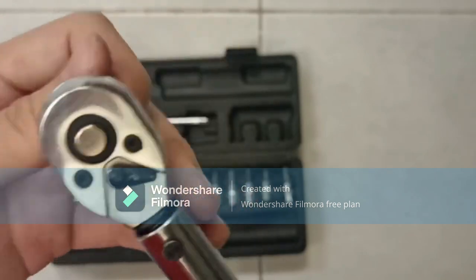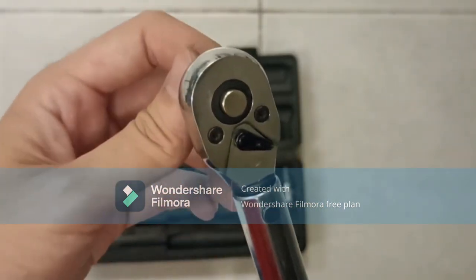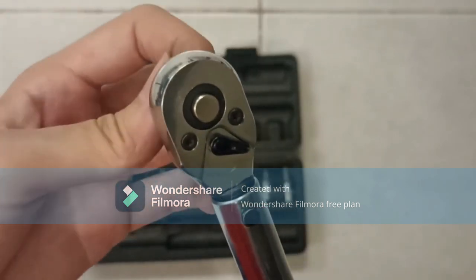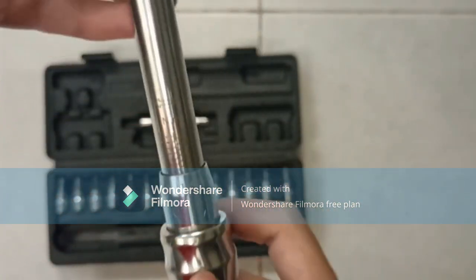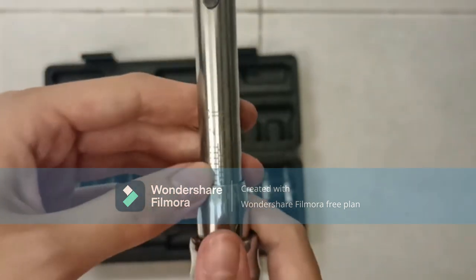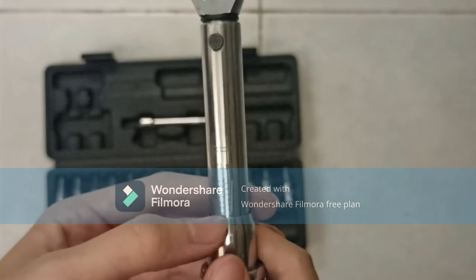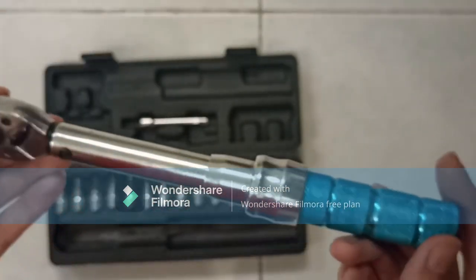Mostly we use it to tighten bolts so that we don't over-torque the bolt and ruin a component, break a component, or tighten it too loose, so that we can be safe on the bicycle. One last thing: the most important thing after you use the torque wrench is to remember to set it to its lower setting so that its calibration does not go off.